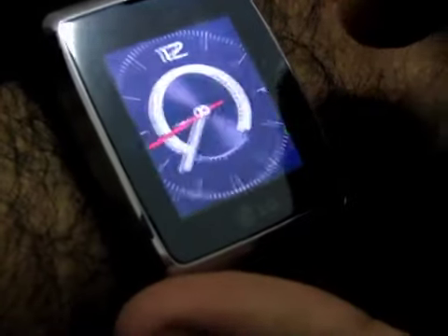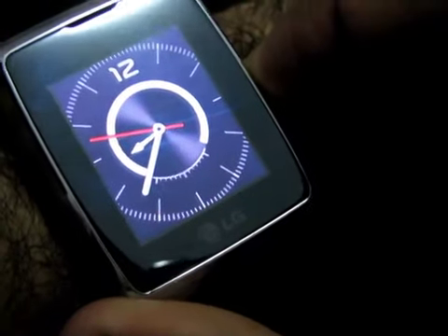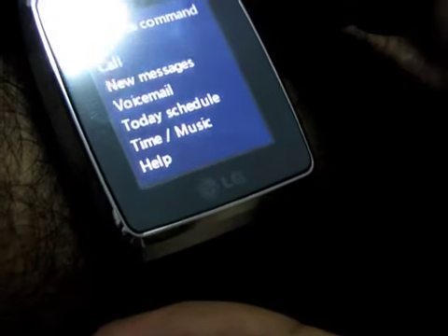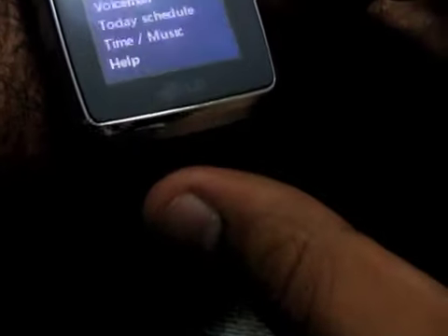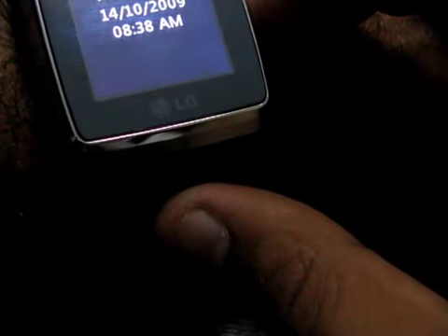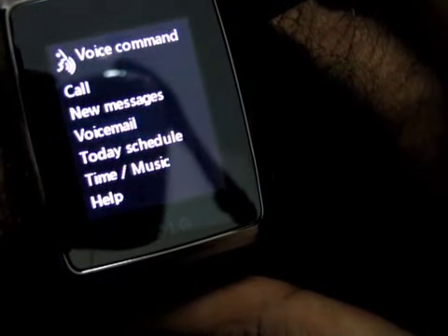One of the other cool features is voice support. You press and hold the center button and it gives you a list of options. For example, you can say 'time' — it responds: 'Wednesday, October 14th, 8:38 a.m.' You can also say 'call home' — it confirms 'did you say home? Yes' — and proceeds to call.